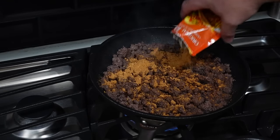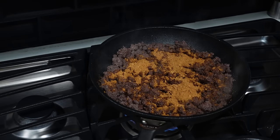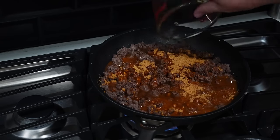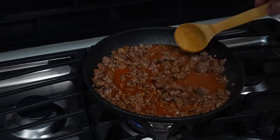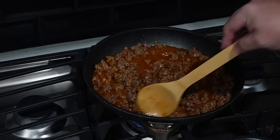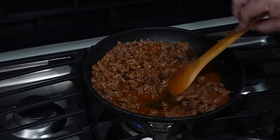Our ground beef is browned up and drained of excess fat, so we're going to pour our water in, give this a mix, let it come up to a quick boil, then turn it down a little bit, let it simmer, and let all the flavors combine. Then we'll start building these tacos.